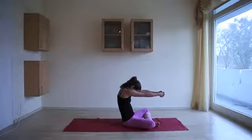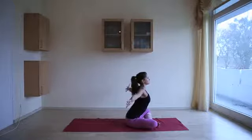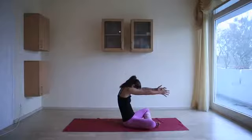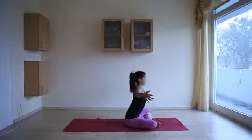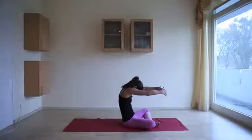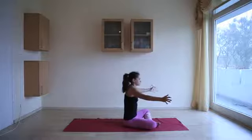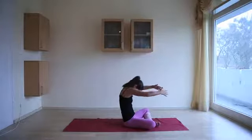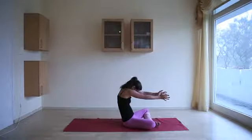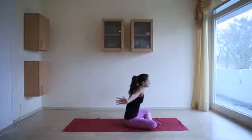On the next inhale, release the hands, bringing the heart forward. Hands come back behind you — a gentle stretch for the chest. Exhale, round the back, chin toward chest. Inhale, open up, heart comes forward. Exhale, round the back, chin toward chest. Inhale, open up. Continue flowing: exhale round, inhale open, exhale round, inhale open.